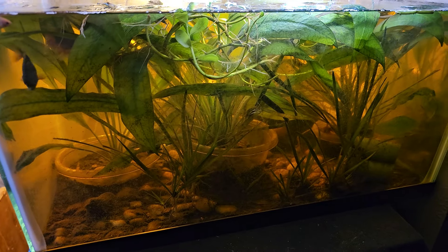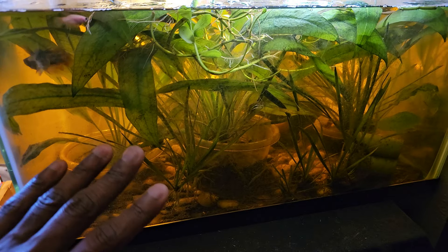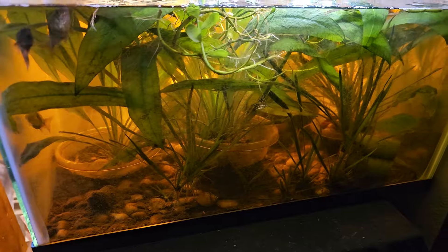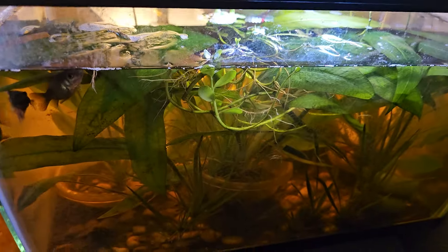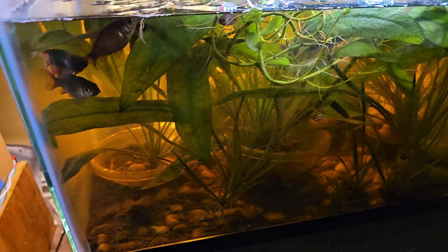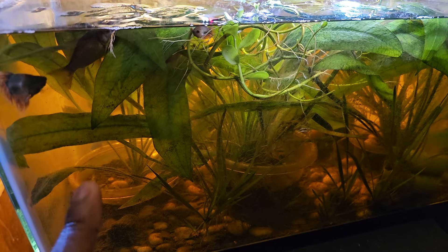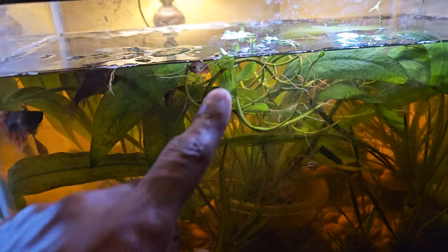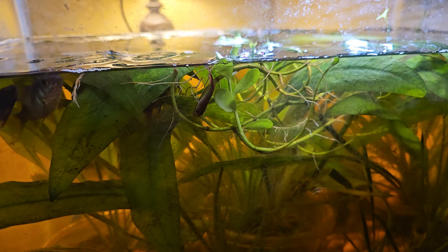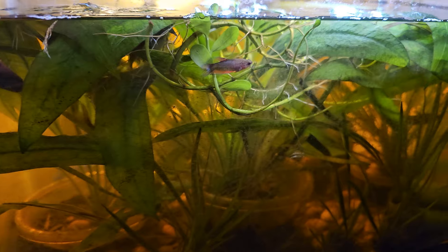It didn't make the tank look very pretty at first, but it maintained well. And for that reason, you can see that this thing has grown completely out of control. The benefit to that is in this 10-gallon tank there are a lot of hiding spaces. I've also got two goldfish in there — they are very funny, they're super fat — and there was one of the other juvenile betas as well.